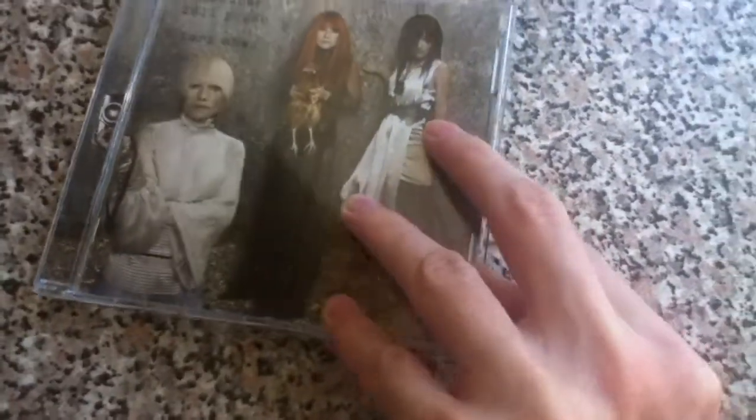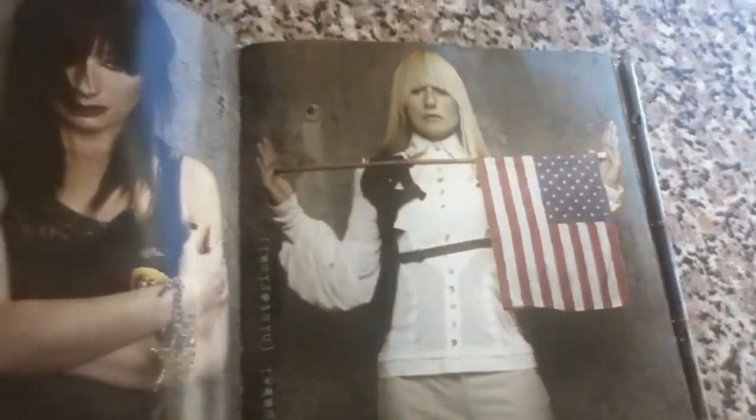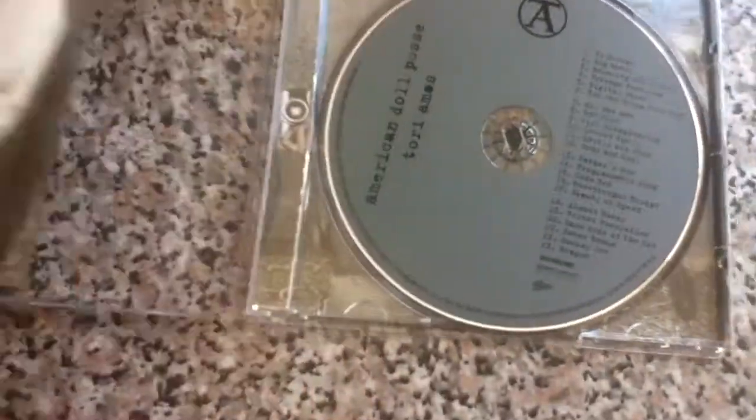American Doll Posse, which again I haven't listened to. Like Strange Little Girls, she's portraying five different characters in this, which sounds really interesting. I'll be listening to each one and studying each character. There are some really great pictures in here of all the characters she does. I'm not talking very much, but it's more of a study-the-photos kind of video. I just love Tori — I think she's got some great album artwork. Along with artists like Kate Bush and Bjork, who also released great albums with great artwork.